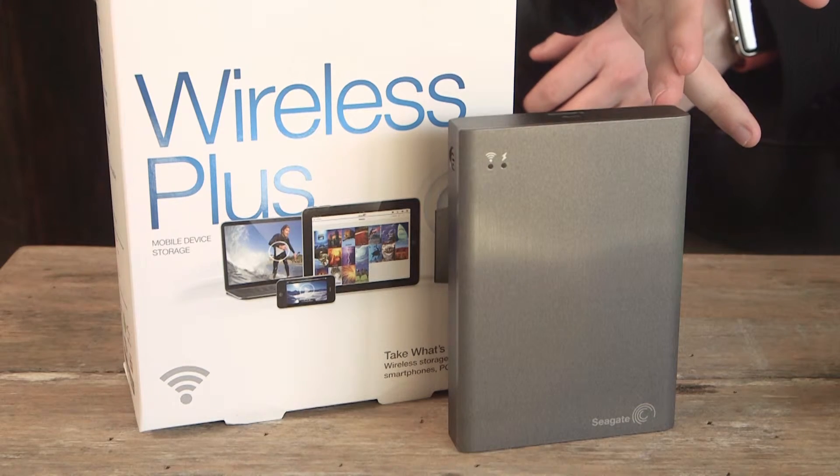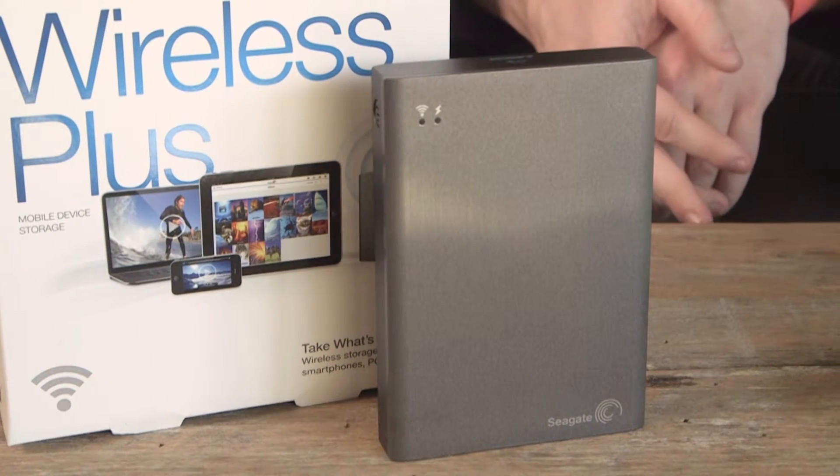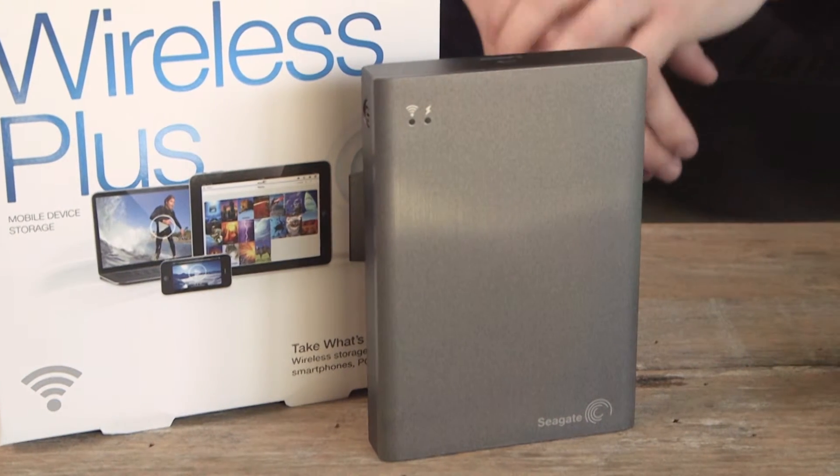This hard drive in particular has just about everything you need to wirelessly access your files on the go. It's called the Seagate Wireless Plus and you can use it to access your files wirelessly without connecting to the internet or a wi-fi network.